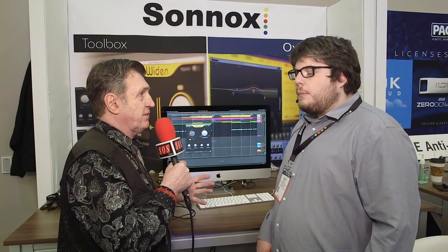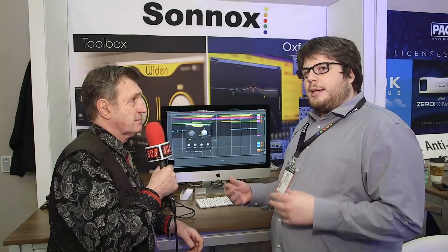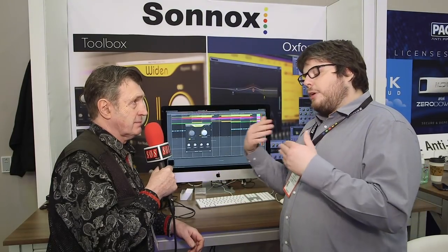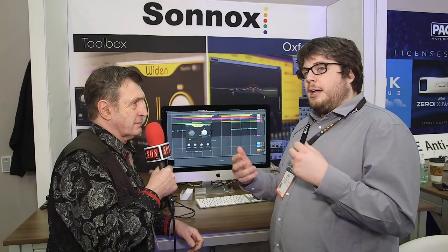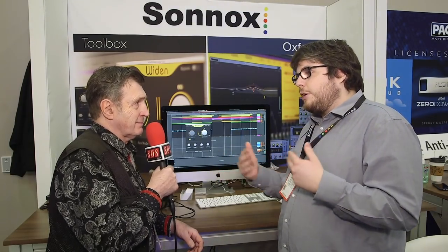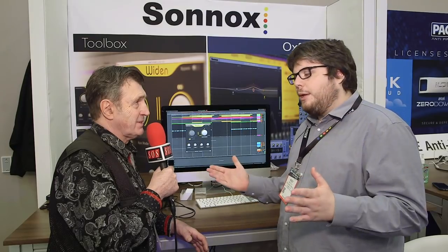The plugin comes as a suite of two related plugins. Widen creates two mono doubles and pans them left and right, giving you the typical wide-sounding double. Thicken is more about creating depth rather than width — it creates a stereo double and can overlay it in inverse stereo positioning, the same positioning, or mono, and you can tweak between them. To recap: Thicken is about depth, Widen is about width.